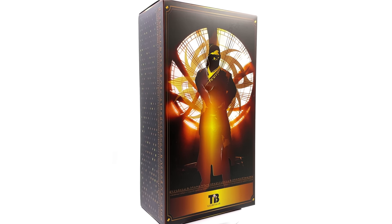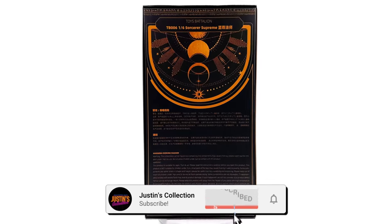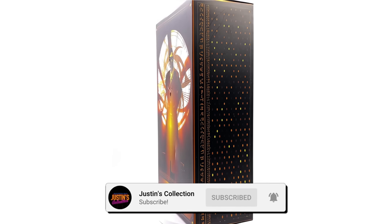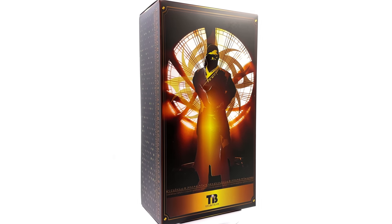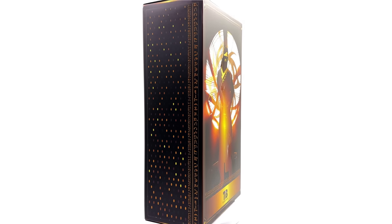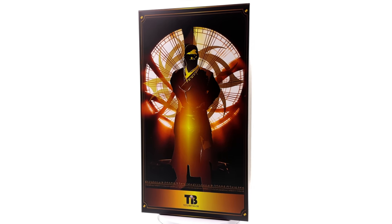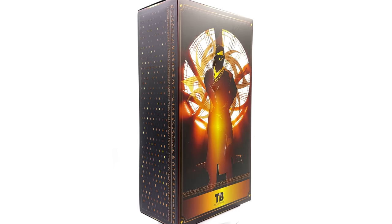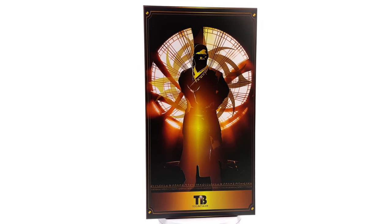Hello ladies and gentlemen, welcome back to my channel for another 1/6 scale third party unlicensed figure unboxing and review. Today, finally, we're taking a look at Wong — not made by Hot Toys. This particular Wong is made by Toys Battalion, also known as the Sorcerer Supreme. I got mine from toyswonderland.com — link is in the description below for reference purposes only. This is an unlicensed, unofficial figure and this is not a promotional video.